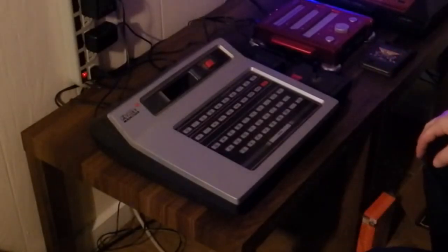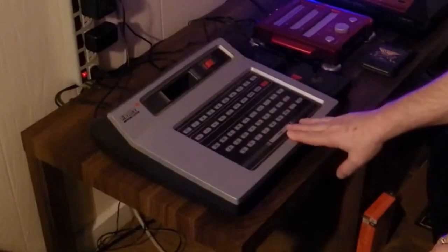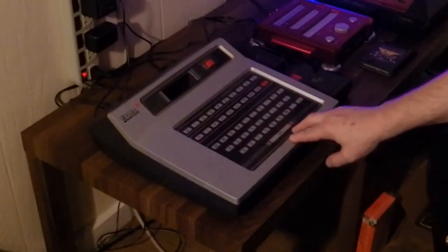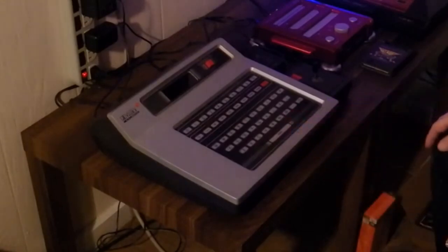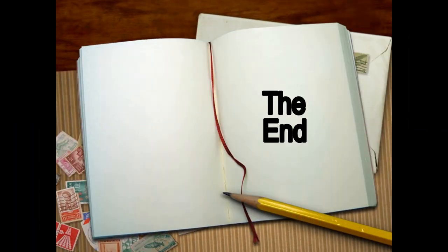Wow, you just never know what's going to be inside when you open something. Anyway, that's it for now. Soon I will be showing some actual gameplay video of this device. This is one of my favorite consoles — it came out when I was about 20 years old, so other than the Atari, this is probably my second favorite retro console. Hope you enjoyed the unboxing, see you soon.